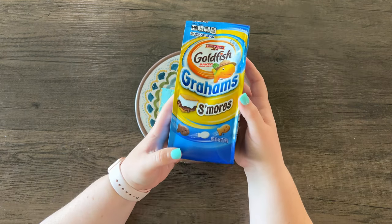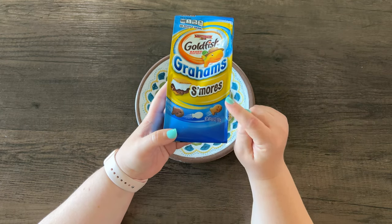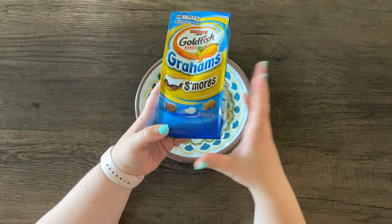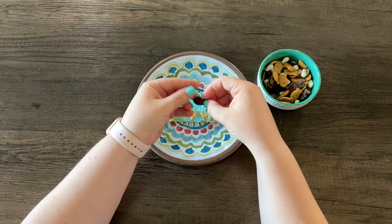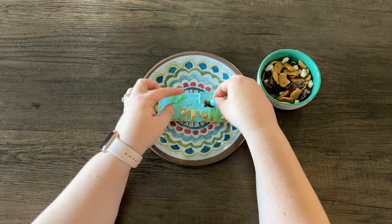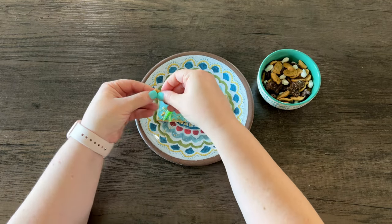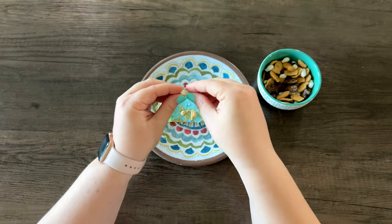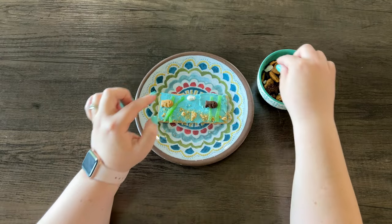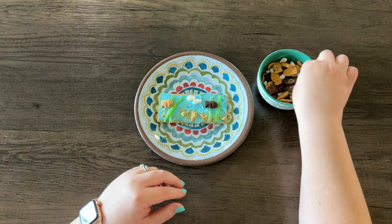I was looking for goldfish and wanted something sweet. There were a couple of options and I chose s'mores because I love s'mores. The other thing I like about the s'mores goldfish is there are a couple of different sizes and flavors, so there's a lot of variety which looks really cute on this graham cracker. And my favorite thing are these tiny little marshmallows — I think they'll be so cute. I'm just going to group them together so it looks like a school of fish.